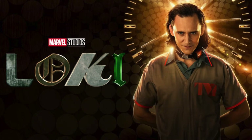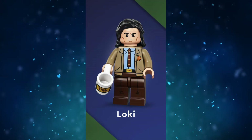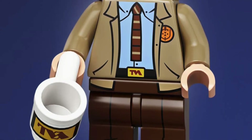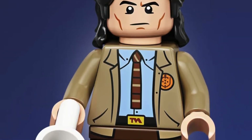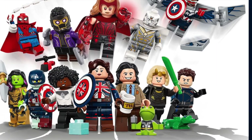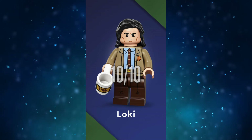The final live action show category is Loki. I really enjoyed Loki and I think it's the best MCU TV show yet — and yes, WandaVision is still my favorite. I can have a favorite show and think that another one is better overall. Who else to start off with than the god of mischief himself? Loki looks fantastic, and his TVA jacket and face prints are spot on. The recolor of the old Luke Skywalker hairpiece is also very fitting. I love his accessories — a TVA mug and the adorable Throg. Loki gets a 10 out of 10 from me.